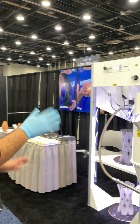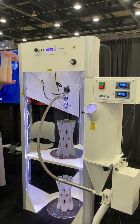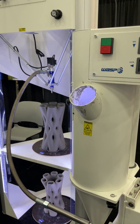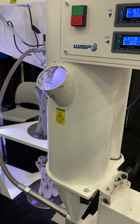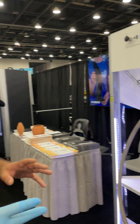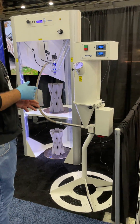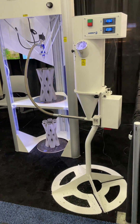What you see right here is our new development regarding clay printers. This is what we call the clay continuous feeder. It's a standalone product that can work with the machine and it allows you to print continuously.